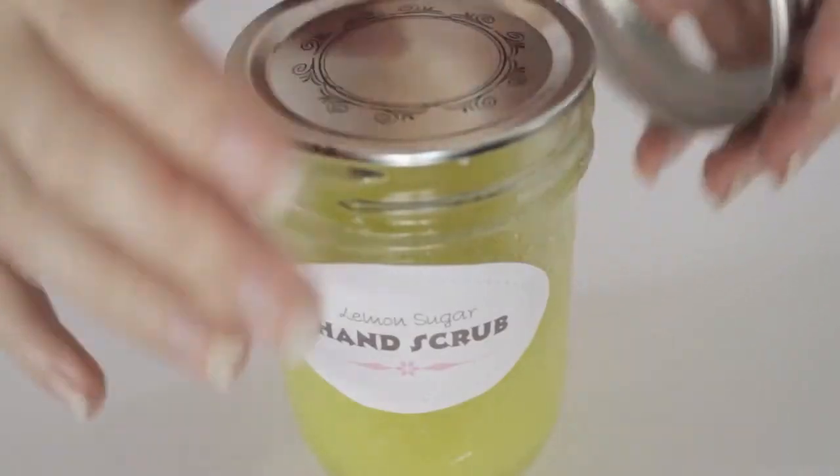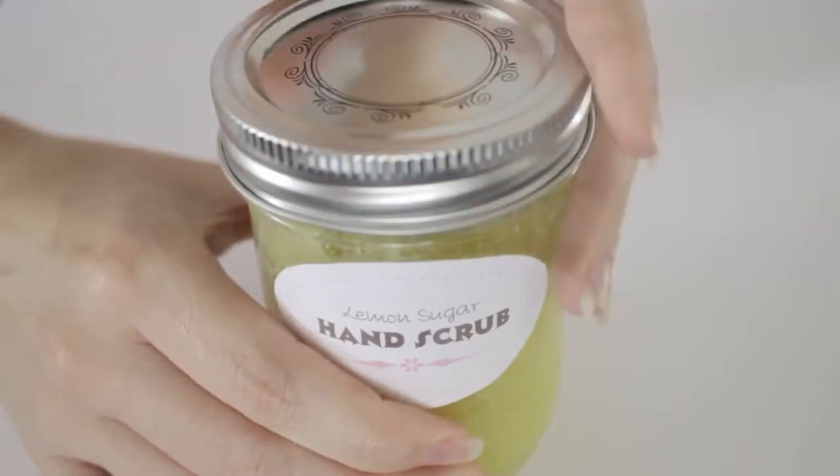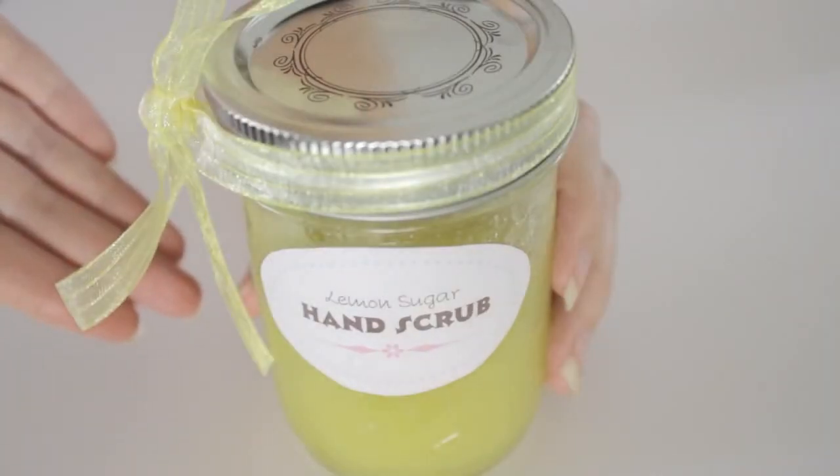Make sure your container has a lid so that you can store your new hand scrub. These also make great gifts, so if you're interested in gifting a bottle to a friend, make sure that you fill the container up to the very top, add a label that you can make and print from your computer, and of course a cute ribbon.